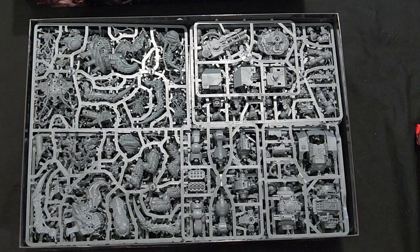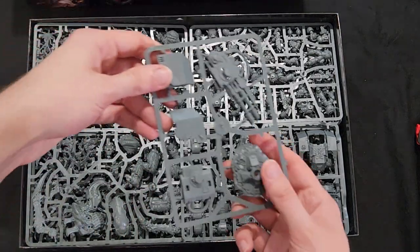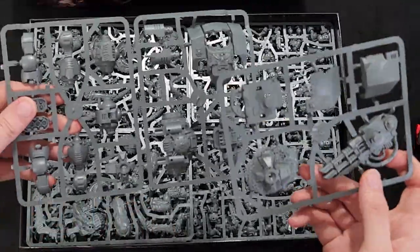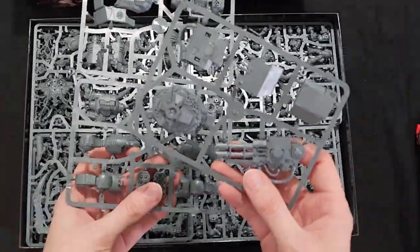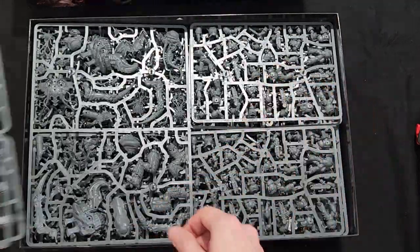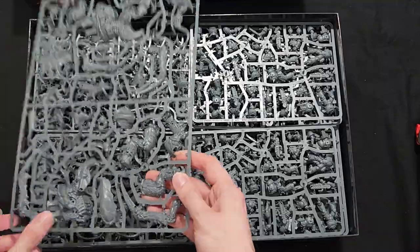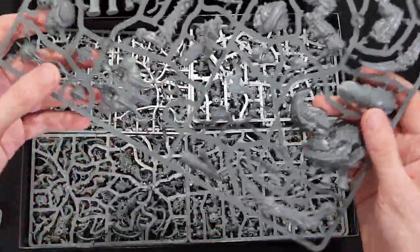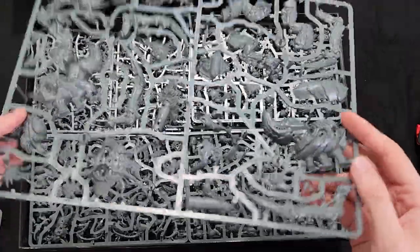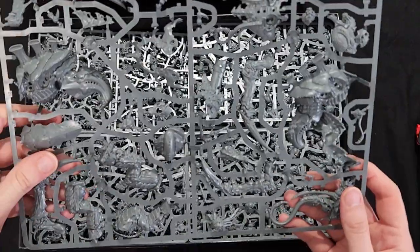There's all of the plastic. Looks like we got our Ballistus Dreadnought — very nice. And one of the new Tyranid sculpts; looks like the new Screamer Killer, I believe that is what we have here.